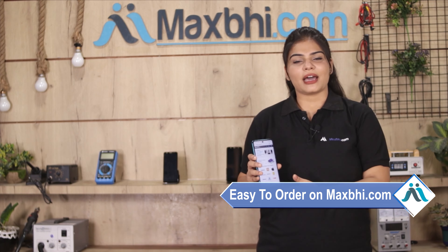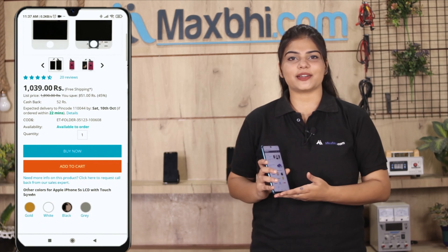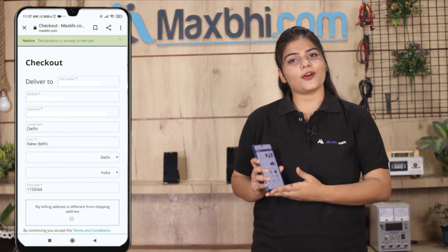Friends, ordering from Maxp.com is very easy and simple. Visit our website Maxp.com, find the product page, and click on the Buy Now button. Enter your name, mobile number, and address, then click on the order button.